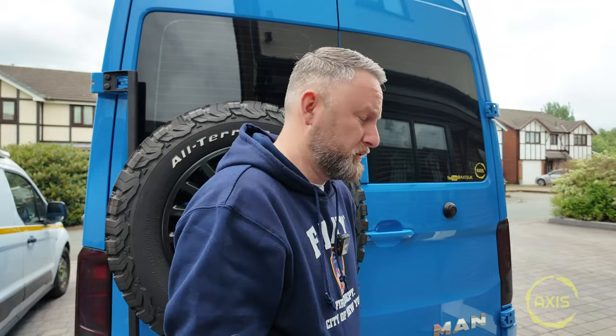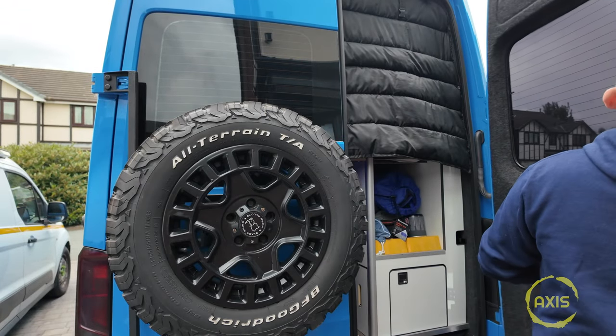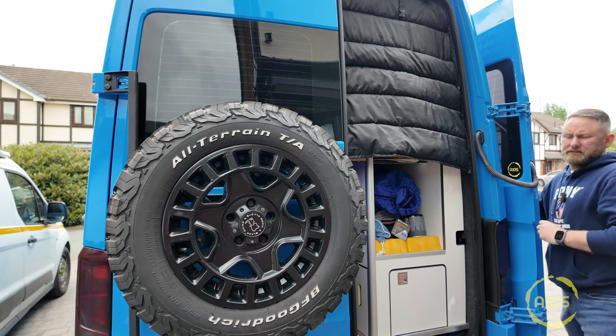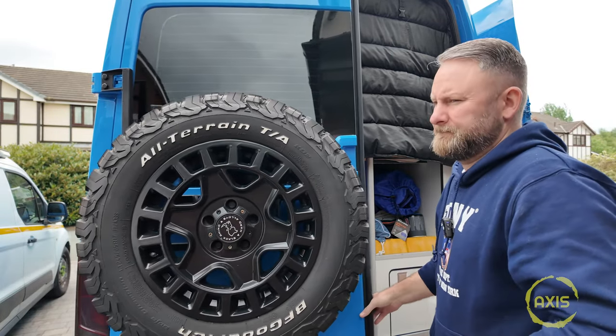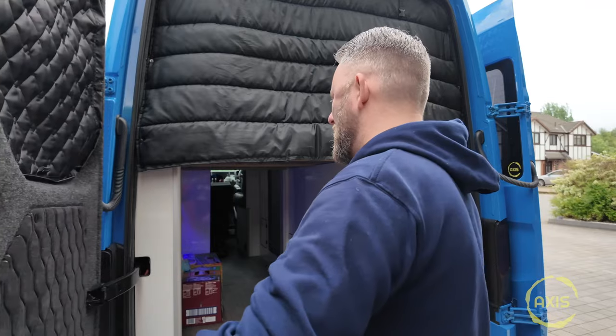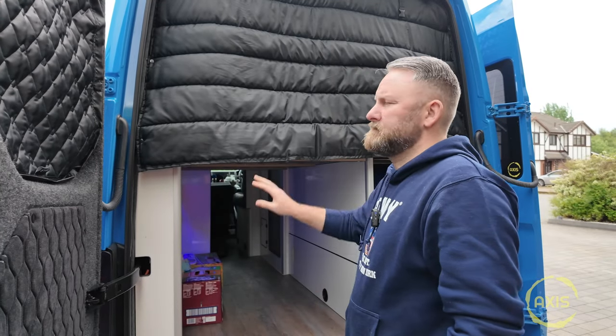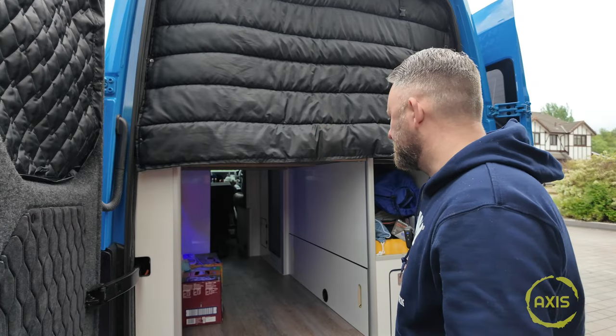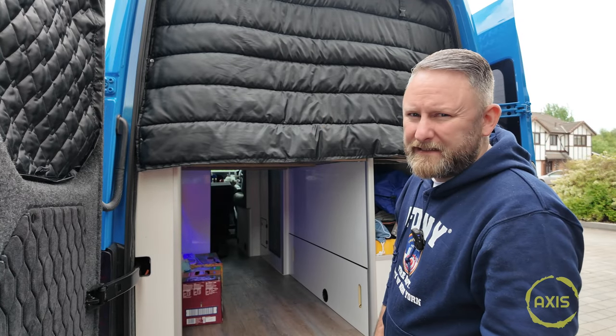Need to empty this out. That's a godsend — best thing I've bought. I store too much stuff in here, I tell you.